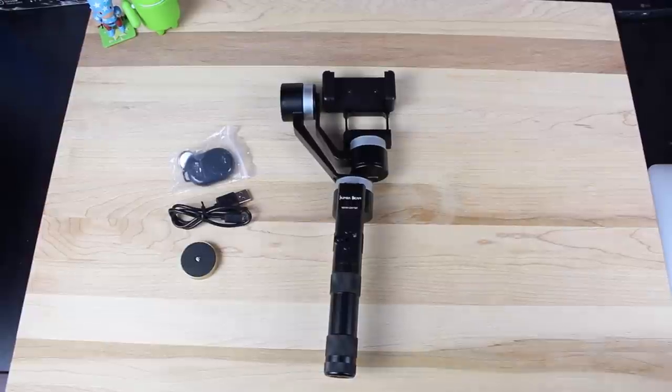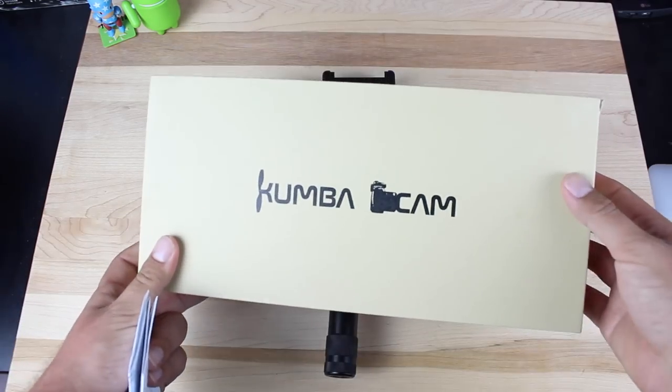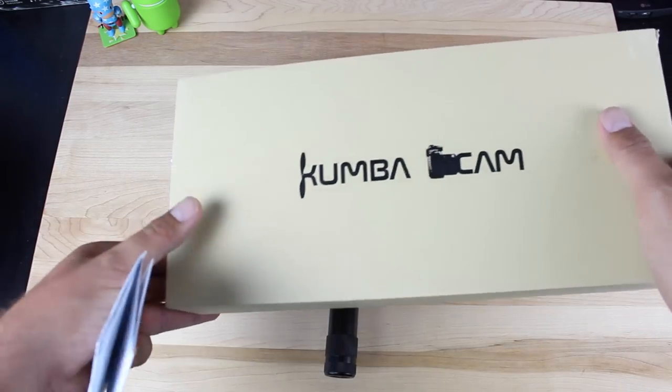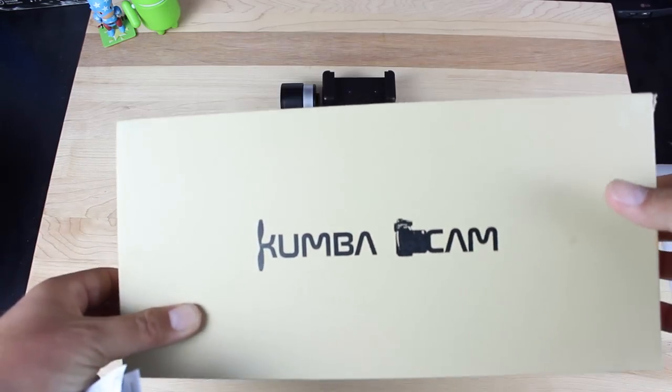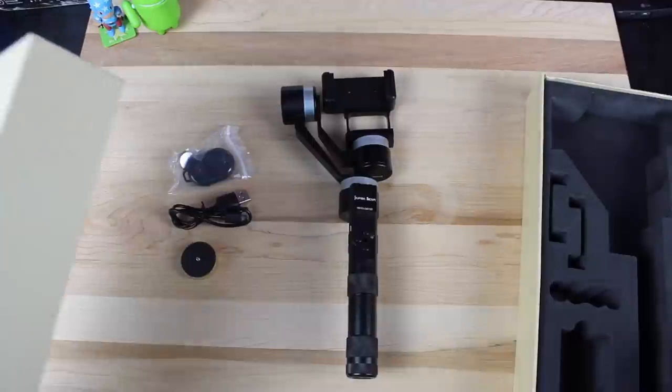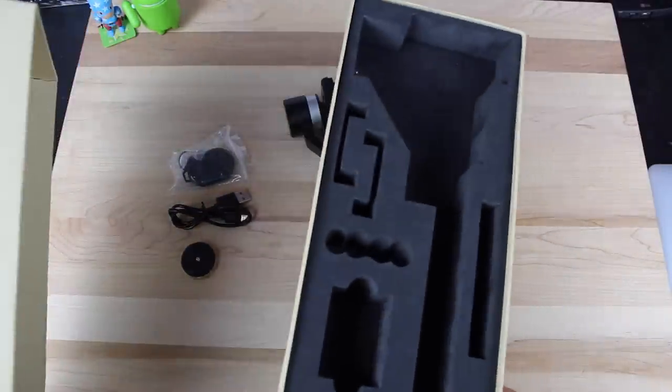This won't be an official unboxing because I've already been using this for a couple of weeks, but I'll show you the box real quick. This is the Kumbacam box, and I'll show you the styrofoam insert. It's pretty well put together for a retail package, and it's really nice to have because you can carry it around without worrying about damaging the Kumbacam.